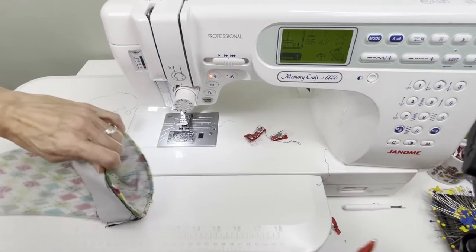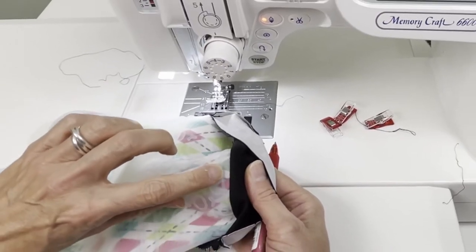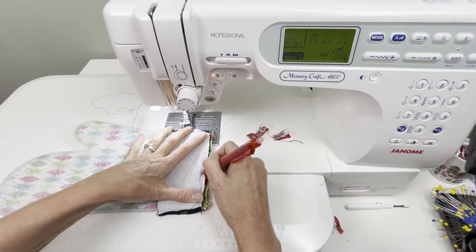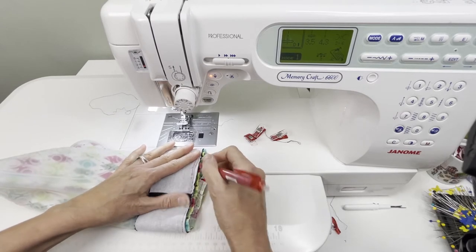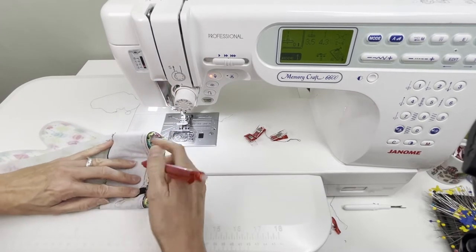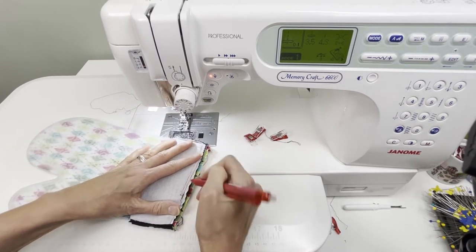Next we're going to mark this so we can do the real stitching. You'll see it's basted just below the bump, and we want to stitch right below that bump. Take a fabric marker — you can feel the bump through the layers — and mark right along there. Because when you're stitching in a tight closed space it's hard to tell exactly where to stitch, so marking it is easier.